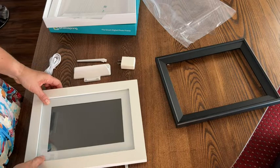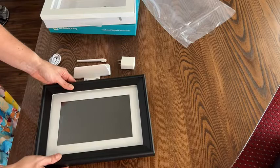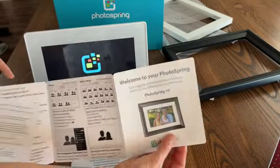It has a four-hour battery making the frame portable — it doesn't have to always be plugged in. It's 16 gig, so a huge amount of storage. You can literally have a lifetime of memories in this one frame. You can have an endless amount of connections through the free app, and the picture display is stunning. You can even receive videos up to five minutes long.